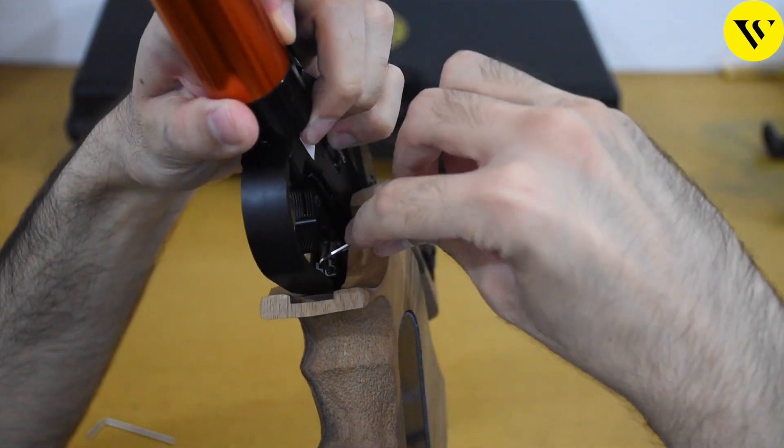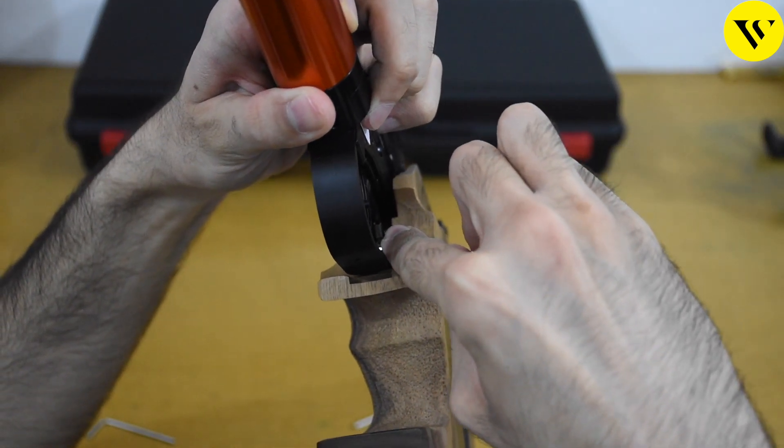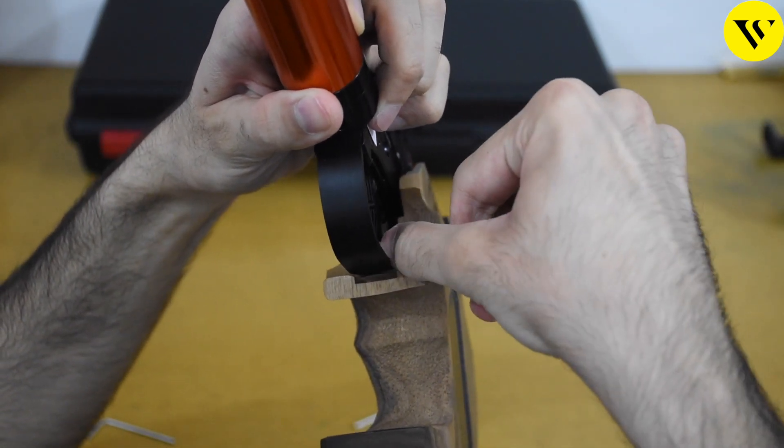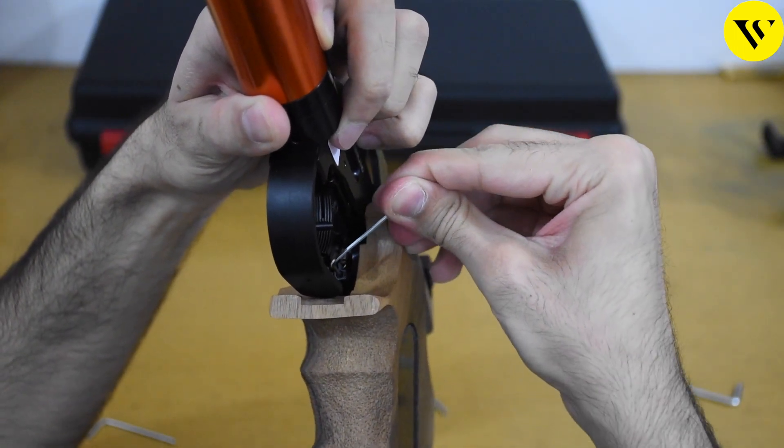Now first we'll be adjusting the first trigger pull. If we just insert the key and turn it clockwise, it will make it heavier, and if we turn it anticlockwise, it will make it lighter.